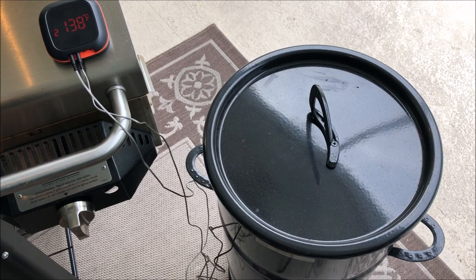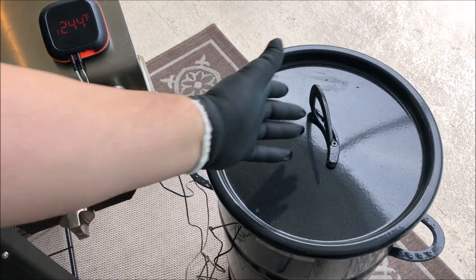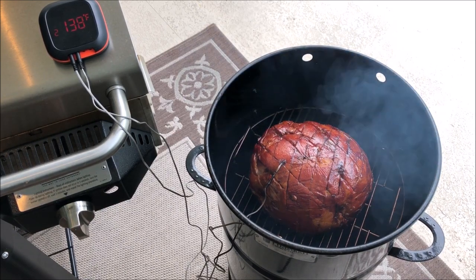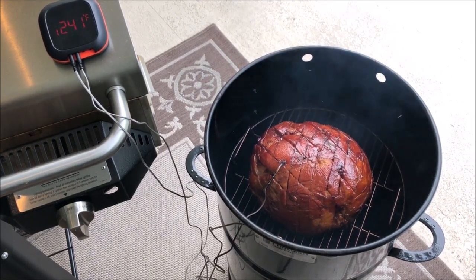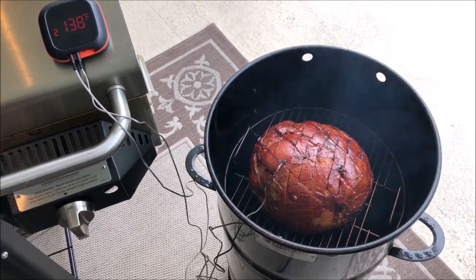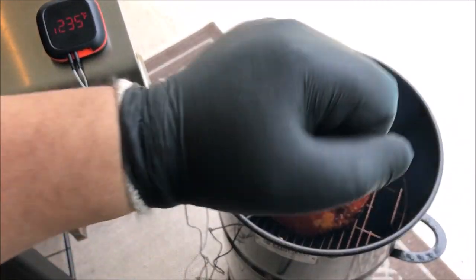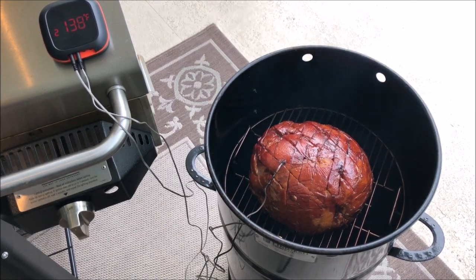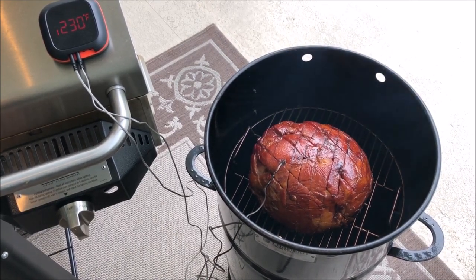We're sitting at 138°F internal and the Pit Barrel is right at 244°F. I think I'm ready to pull this off — 140 was my guideline but we're getting ready to eat so I'll pull it now. The ham is looking great. Pro tip: when you're picking up hot meat, use liners under your black gloves — it will help you handle it. I'm going to get this off and put it on my pan.